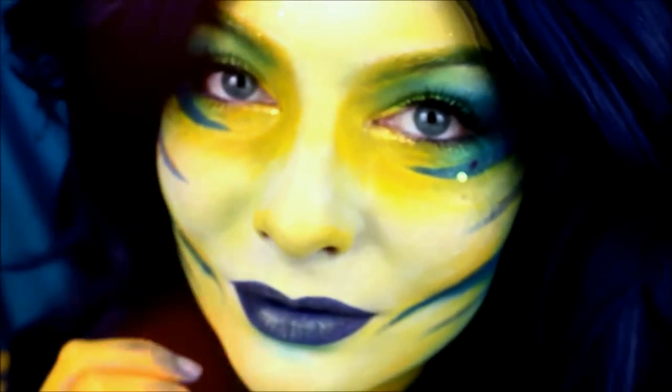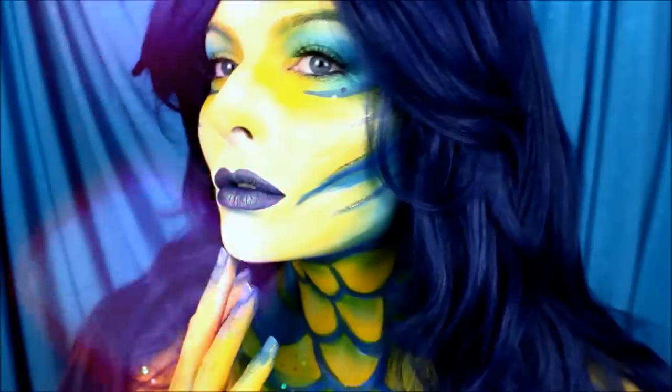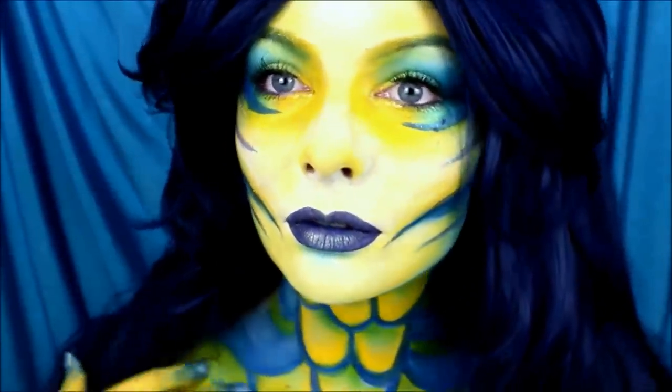That is my finished look. I am now a mermaid inspired by Ariel's companion, Flounder. Let me know what you guys thought about this — I know it's a little bit of an odd direction to take a character that's not generally considered attractive and try to make it a sexy mermaid. But I did, so I hope you like it.